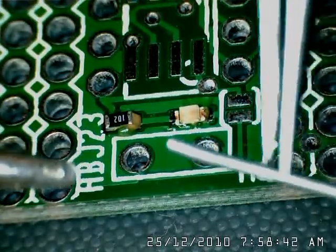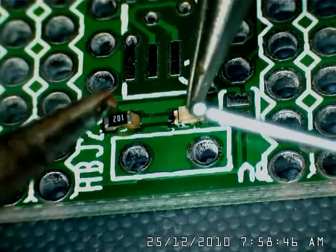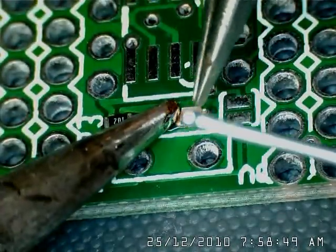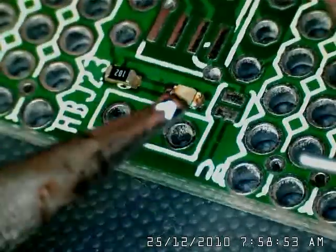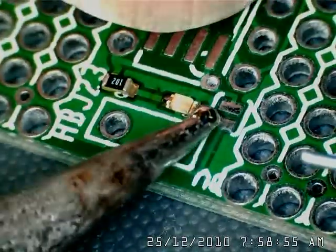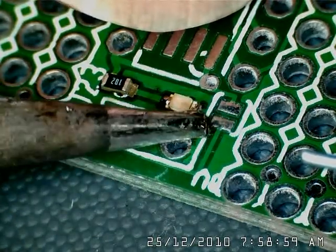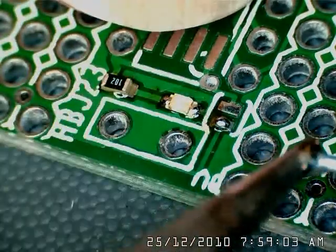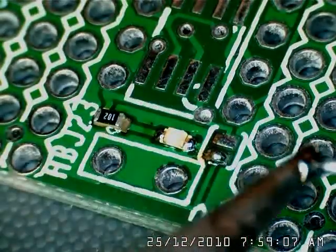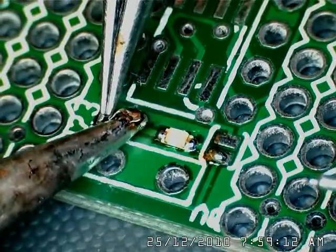The resistor orientation doesn't matter. Now apply some solder. Once one side is tacked you don't have to hold it any more. Now the resistor — there are lots of ways to solder resistors.